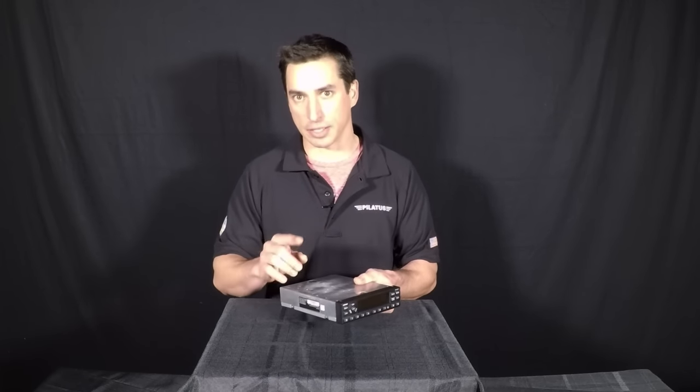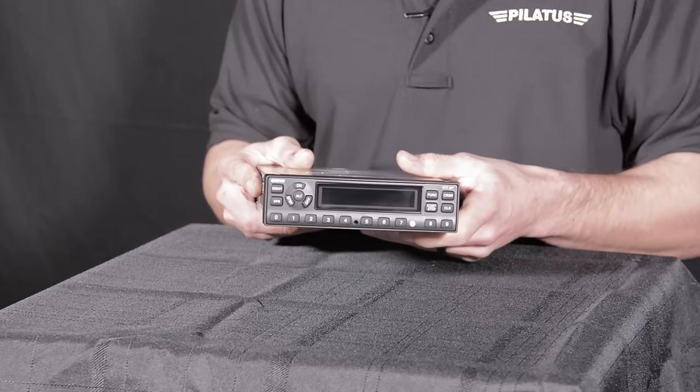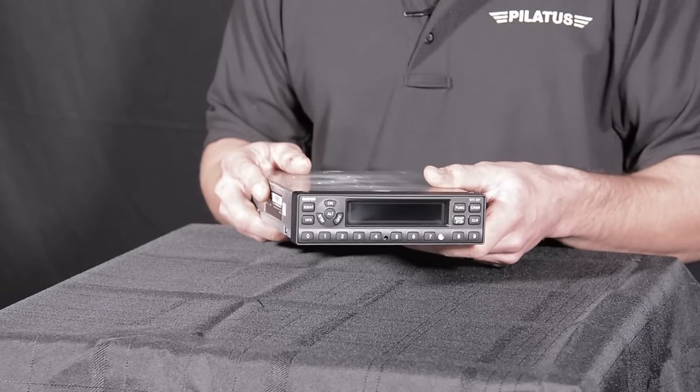What that means is single point of entry. You're going to use the digital keypad on the front of the GTX 327, and any squawk code that you input is automatically going to go to your ADS-B so that your squawk codes are matching.